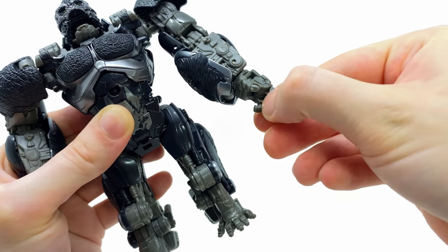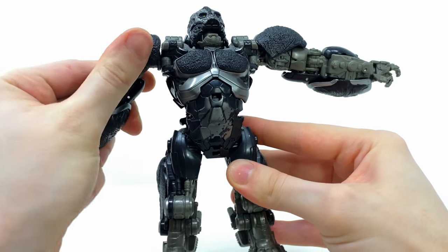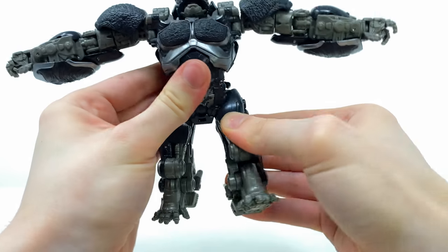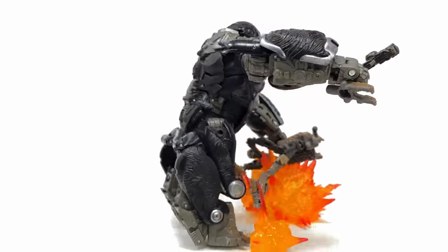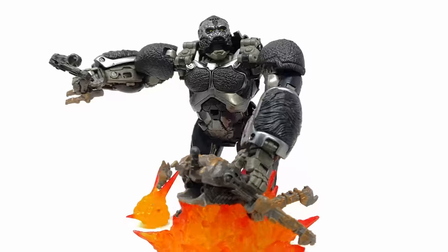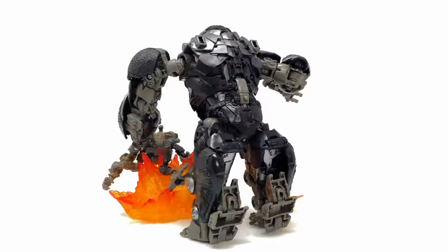We also get wrist rotation as well as two individual articulated segments for the fingers. Unfortunately the legs let him down in the articulation department — they can kick forwards only so far, can't kick back at all, and while they'll hinge out to the sides there is no ankle pivot at all. Basically the legs are best posed brought forwards to aid having him on all fours, because besides that you're really not going to get much out of them.